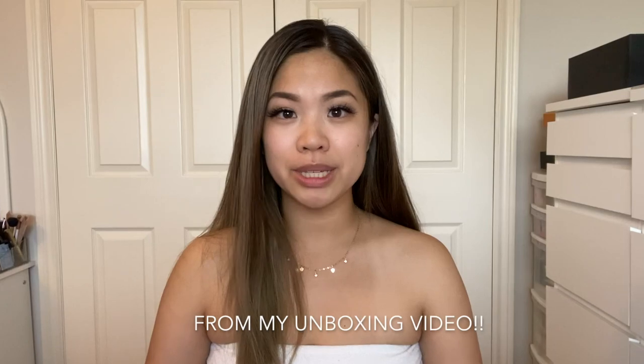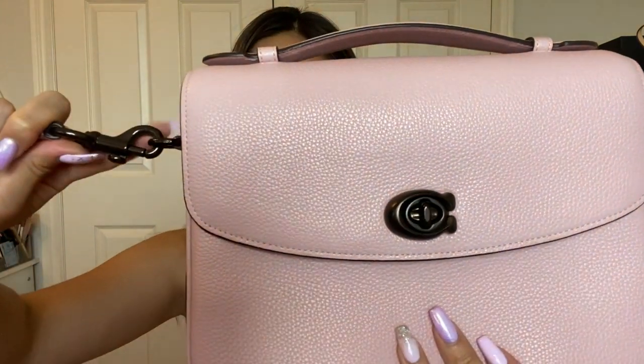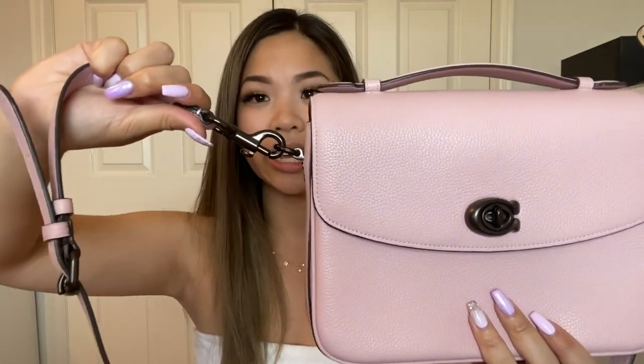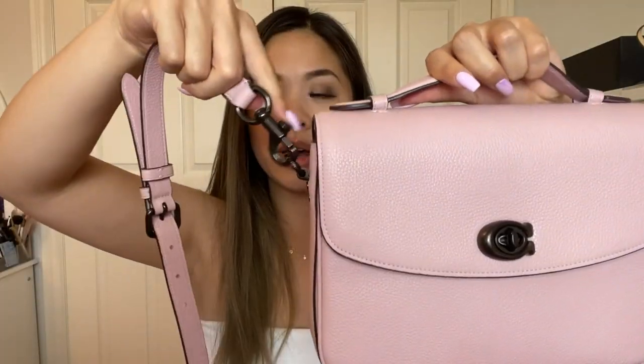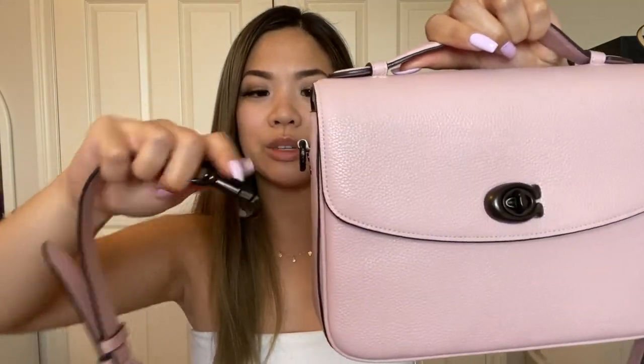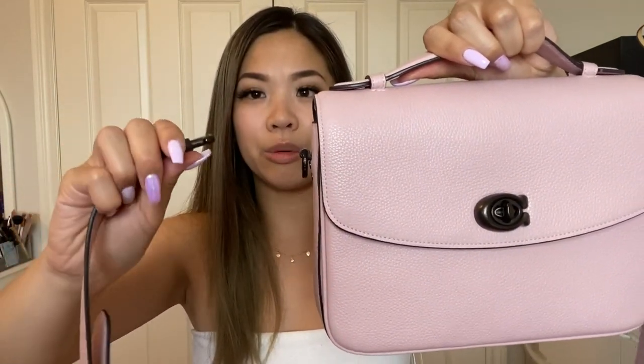Moving on to tips — these come from my comments section and from watching someone else's unboxing. The first tip is about how you put on the crossbody strap. You should put it on facing downward so that when you use the bag and it lifts up, it clears the flap. If you put it on the other way, the nub will hit the top flap and the lining of the bag.